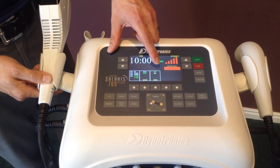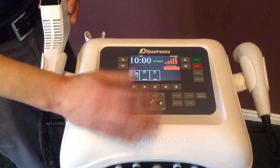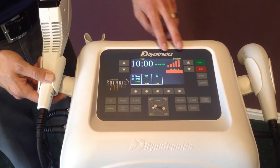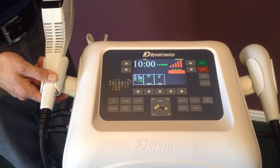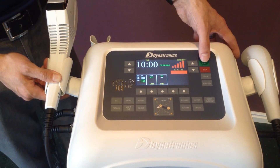I can also run electrical stimulation, so I can turn that portion on or off. Once I have my time set up and I've chosen the correct temperature, whether it be hot or cold, now I hit start.